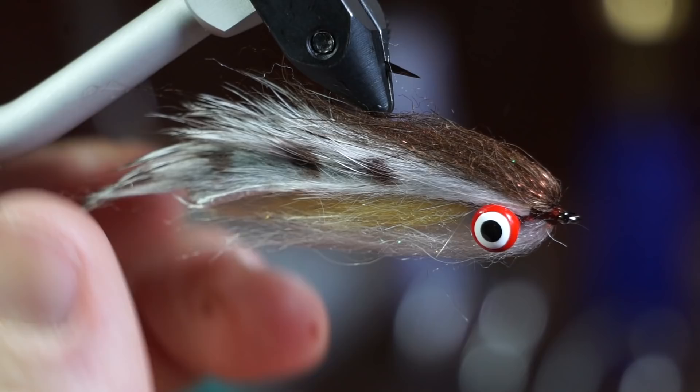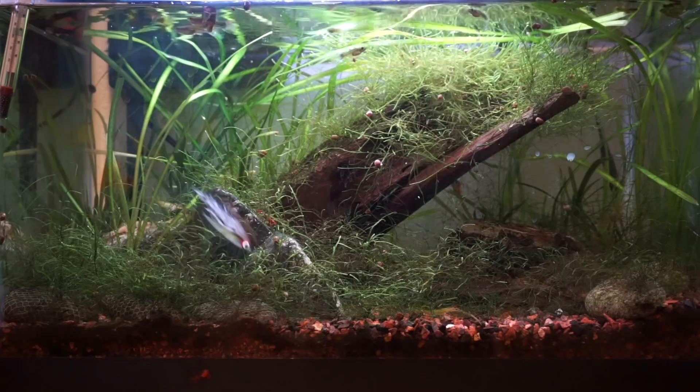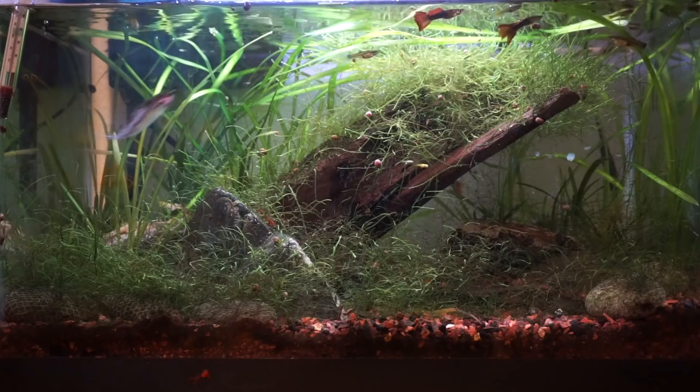It also has some wonderful jigging action under the water. Even bouncing off the bottom, the rabbit fur just flows really nicely. The large dubbed head pushes a lot of water. This fly is heavily weighted, so it will sink quickly to deep fish.